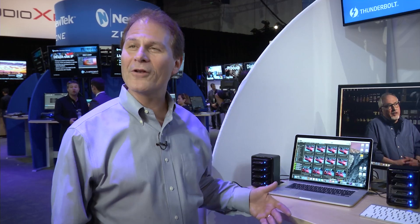Hello, my name is Jason Ziller, Thunderbolt Marketing Director at Intel, and I'm here at the NAB show talking about Thunderbolt.